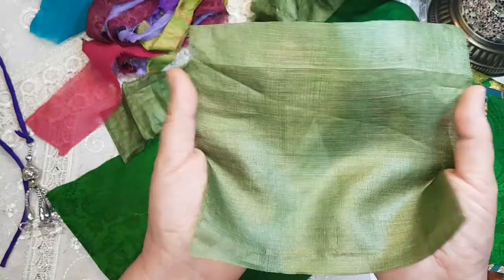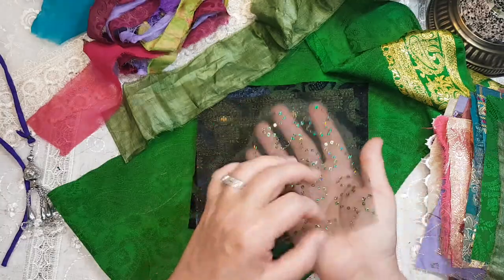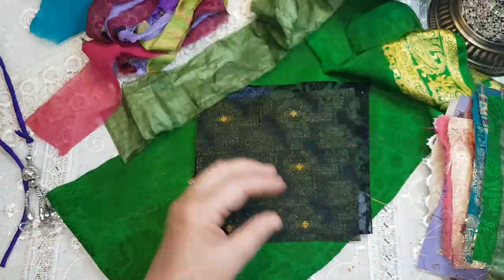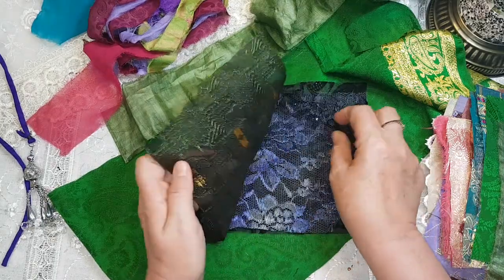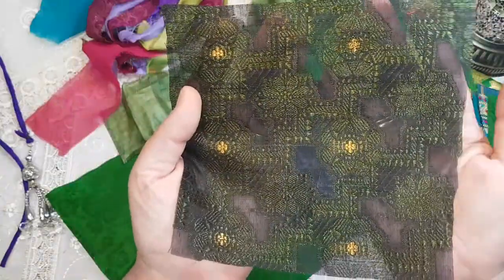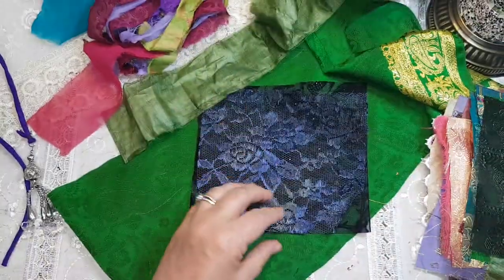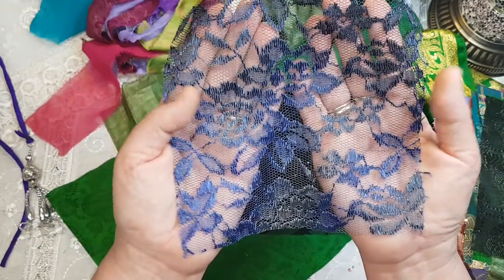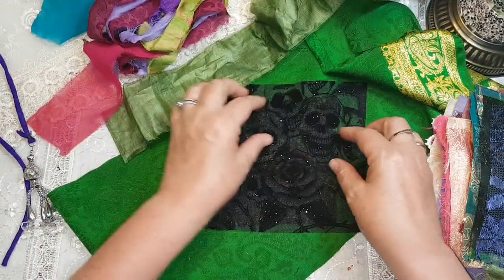Another beautiful, very very shiny piece of silk. Very sparkly, sequined, beautiful. This is another lovely textured piece — very interesting piece of fabric. Beautiful. And kind of a variegated blue lace.